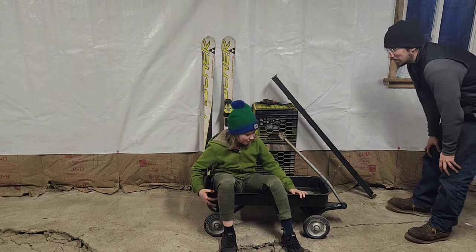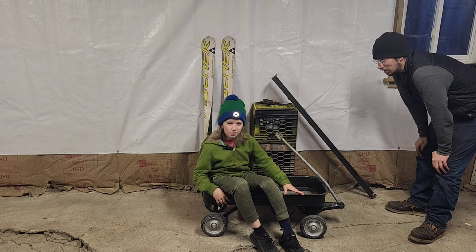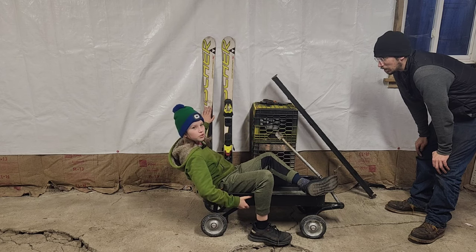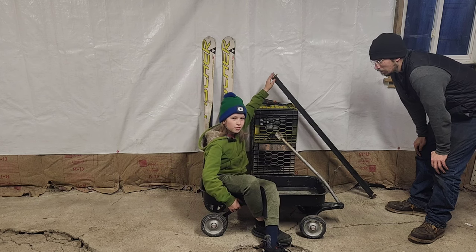I'm going to be making a sled out of this wagon. It's a Radio Flyer wagon from the 70s — Turner had one and he gave it to me. Dan had some skis that I could have, and we've already taken off the mounts off of one. And then Mark gave us the metal.